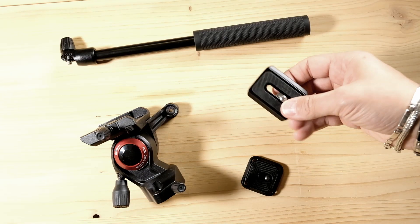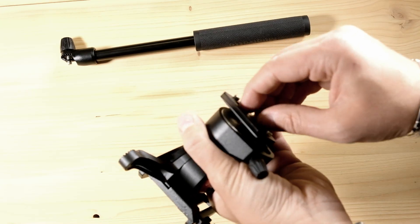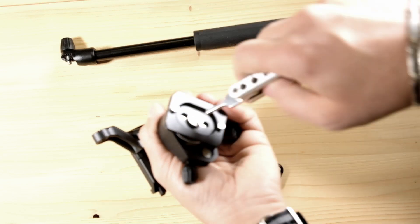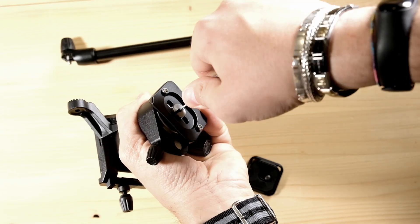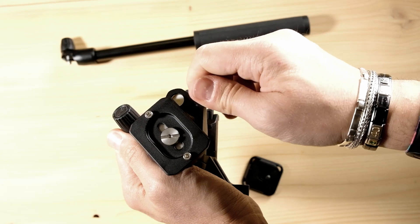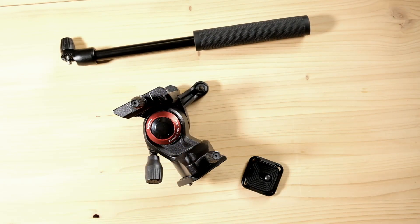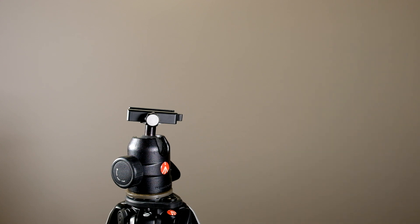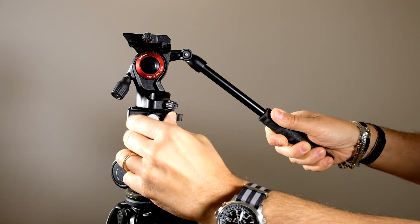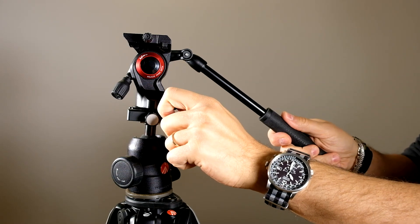Obviously the same thing can be done with the Arca Swiss plate, or I'm quite sure also with the RC2 by Manfrotto. The process is the same: we attach the plate in the middle of the bottom, keeping the screw for the panoramic movement completely free. And now, also with the Arca Swiss plate, we can attach our fluid head on the quick release of our tripod and lock it, obviously after having leveled it.